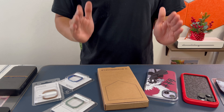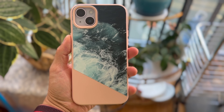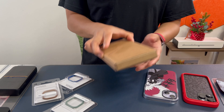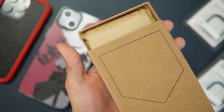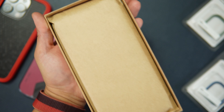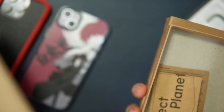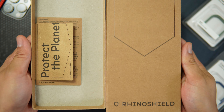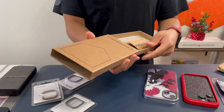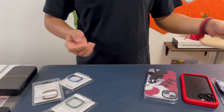Today we're going to check out the RhinoShield SolidSuit — this is my first SolidSuit and I want to share my excitement with you. Let's open the box for the first time. Inside we have another layer of packaging, and a nice thing about RhinoShield is that their boxes are very eco-friendly.